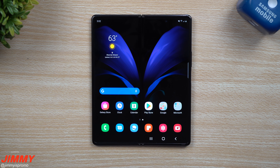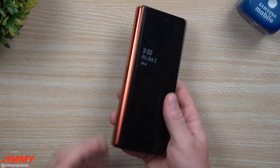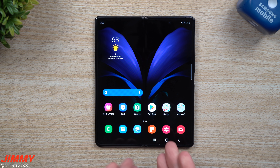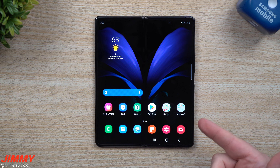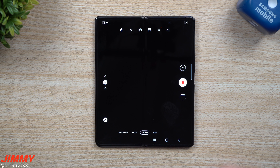Hey everybody, welcome back to Jamia's Promo. Today I'm going to share some bad news and alarming news when it comes to the Galaxy Z Fold 2. This is one I custom ordered and purchased with the custom red hinge. After playing with it more today, especially inside the camera, I noticed a pretty big issue — especially for a phone you purchased at two thousand dollars.